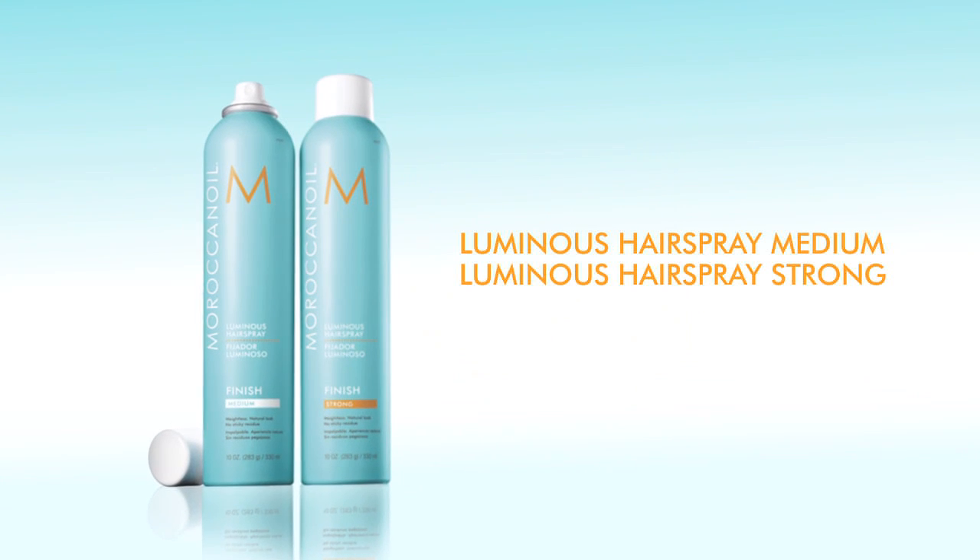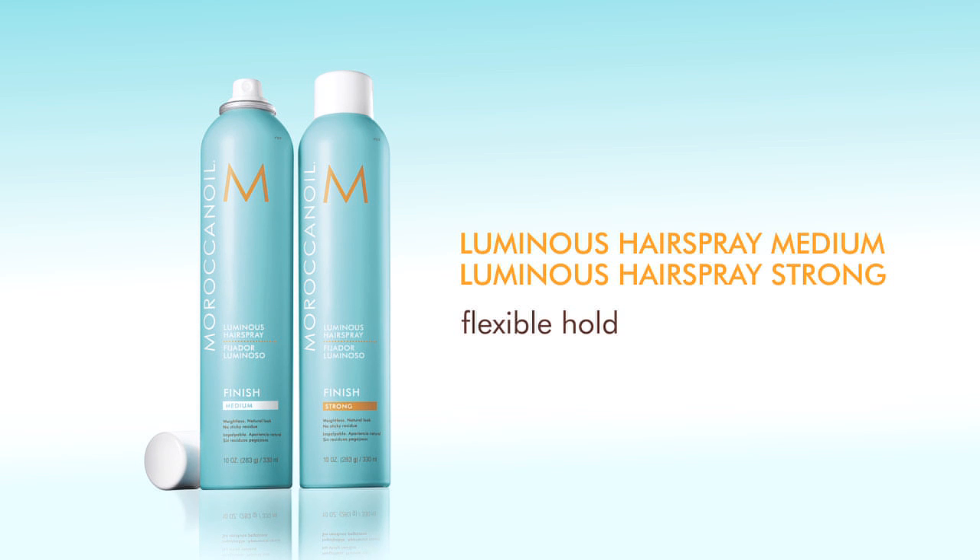Luminous Hairsprays. They both offer long-lasting, flexible hold without leaving a sticky residue. They are great workable hairsprays that provide a reflective shield of shine that fights against frizz and humidity, leaving the hair with a soft, natural feel.